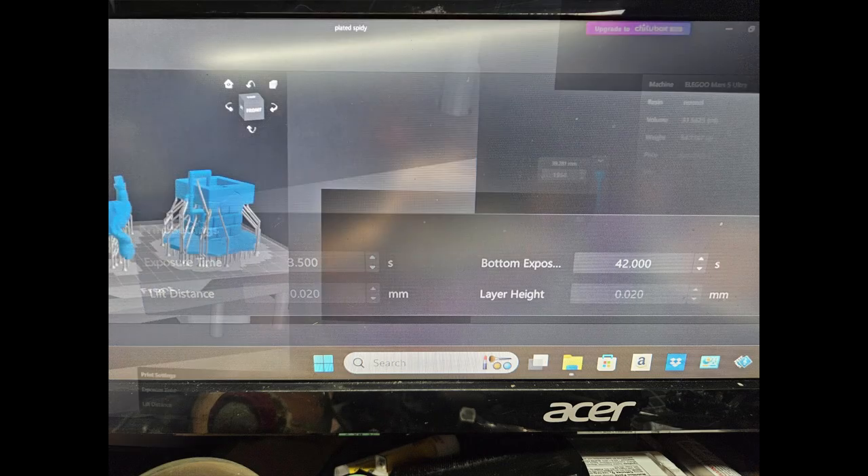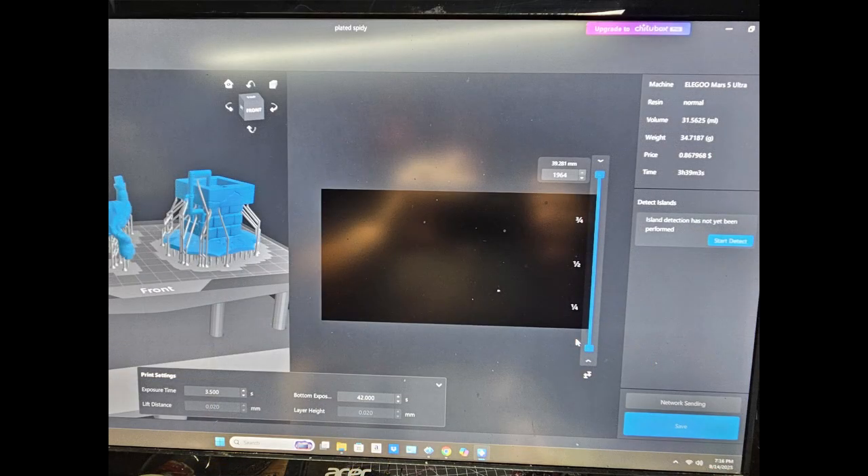Here's the little pop-up you get. My layer height is set at 0.020, which means I'm going to get very good resolution. Most do it at 40 or 50 thousandths. Once it's all done, down in the very far right corner it says save. Push that and save it wherever — I save it to a thumb drive.